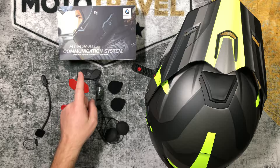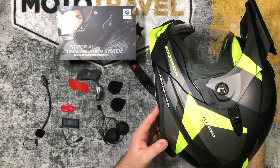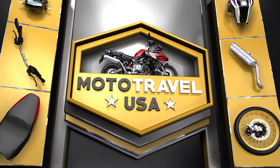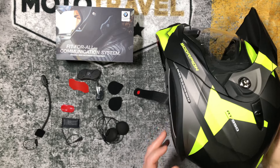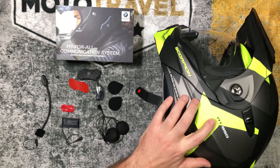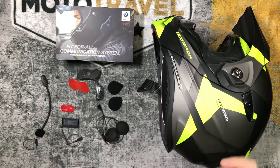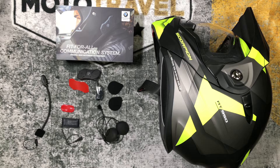Hey fellow riders, today let's install a fit-for-all communication system into a Scorpion AT950, starting right now on Motor Travel USA. I wanted to create an installation video for the fit-for-all communication system and show it going into a Scorpion AT950 modular adventure helmet. Obviously this can be adapted to many different helmets, but this is the one I'm putting this system on, so I'm going to show you how to do it.